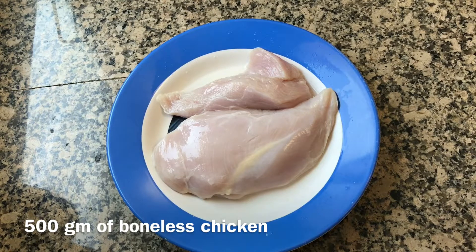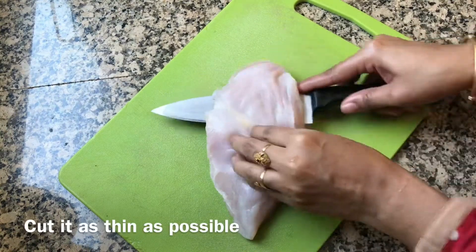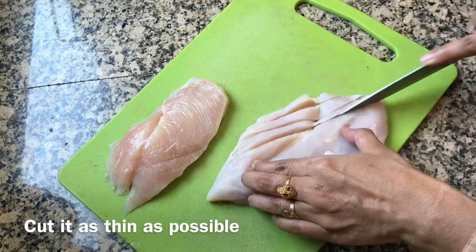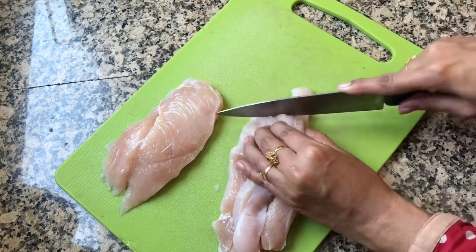For this, I am taking 500 grams of boneless chicken. First, cut this chicken as thin as possible. Don't use any blender — cut it as thin as you can.